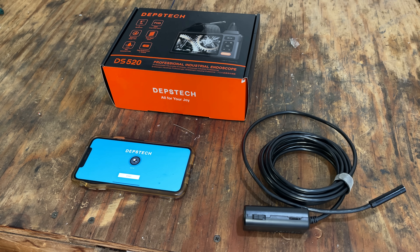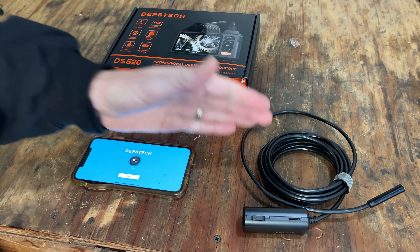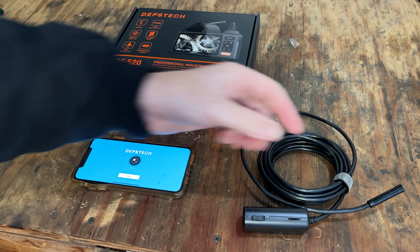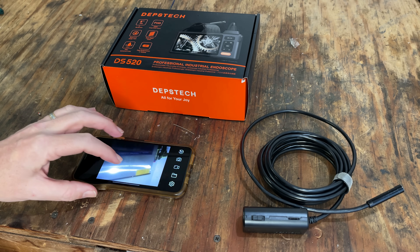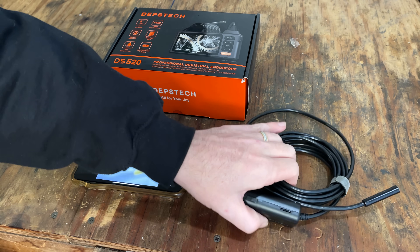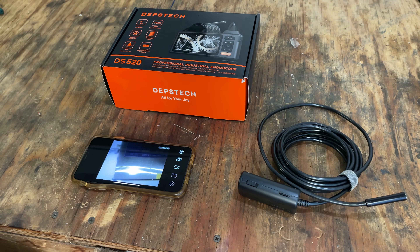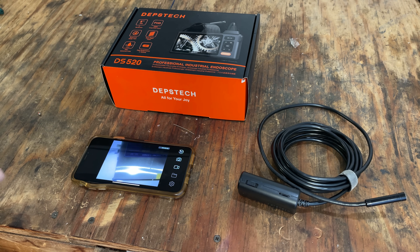Hey guys, welcome back. So today I'm going to make a quick video on my endoscope. I've owned this for about three years and I got it off Amazon — it was just under $40. At the time I bought it, I really didn't have too many requirements other than it was affordable, could fit inside of an engine, was high def, and an important feature was the ability to record video. This one met all those requirements, so I bought it and I've had no issues with it. I've used it successfully to look inside engine blocks and cylinders to help diagnose problems.